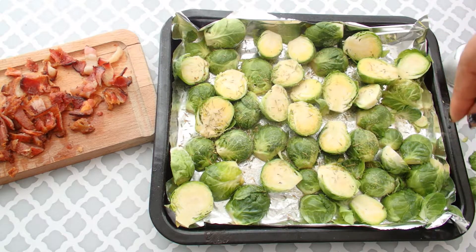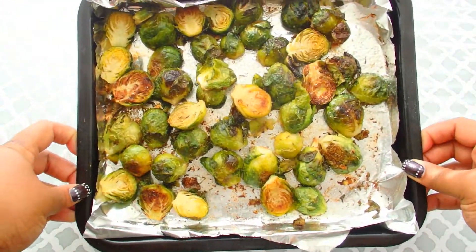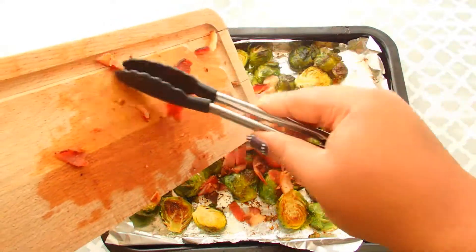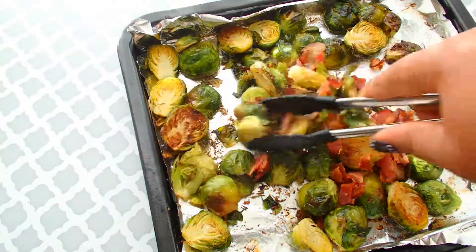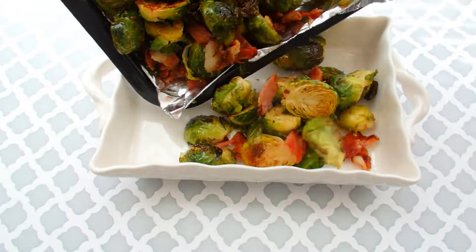Now we're going to toss all of that together, and we're going to roast these in a 350 degree oven for 20 minutes. I flipped them halfway. I chopped up my bacon, I'm going to add that to it now, and I'm going to put it under the broiler to really get a good char on there.